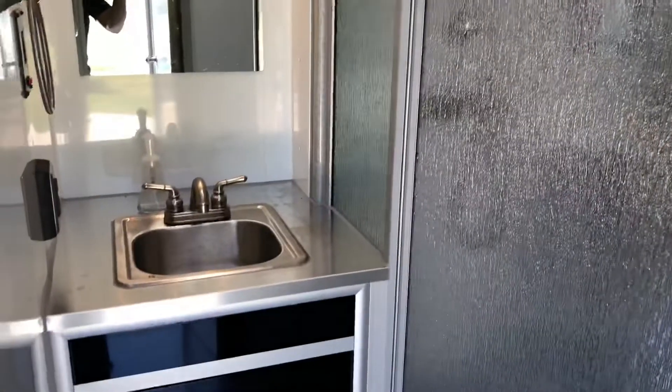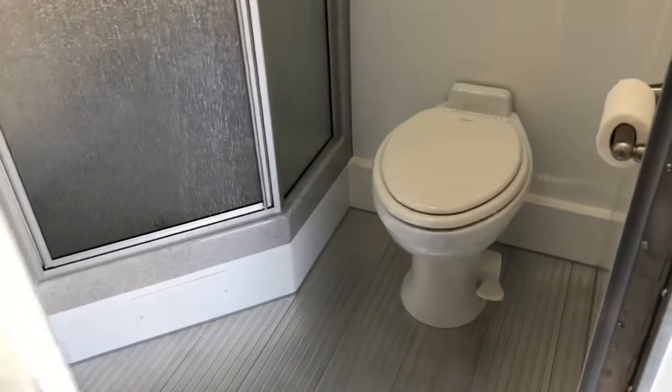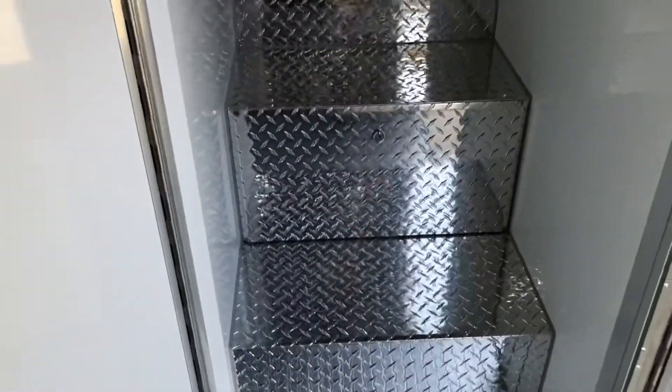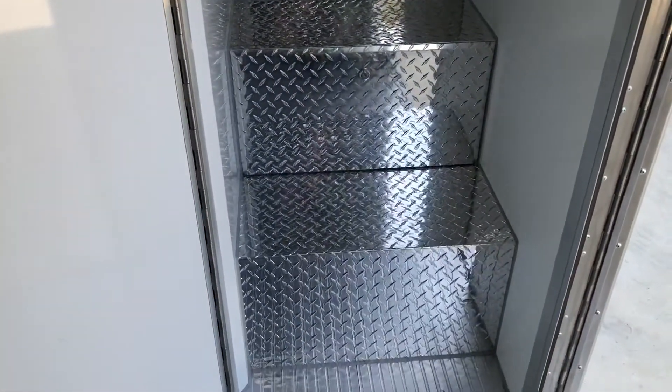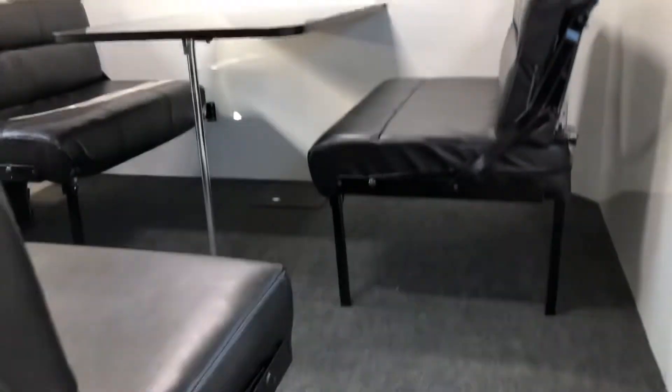I actually haven't used the shower yet — I've even got shampoo in there — because so far the races we've used this at, you're not allowed to stay at the track, so we've gotten hotel rooms. But we've used the sink a few times. Inside the steps, I tried to get storage drawers in there but didn't have room because one compartment has the water heater — I got an extra-large one. Up in the bunk area it has its own AC, plus cabinets, windows, and shades.